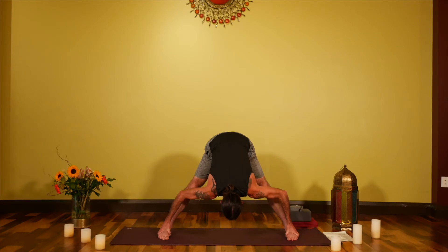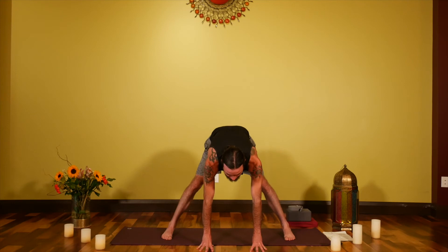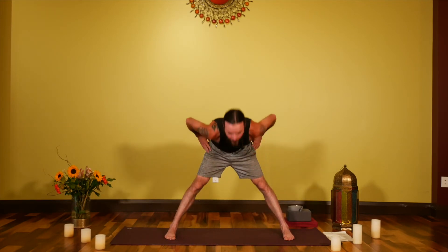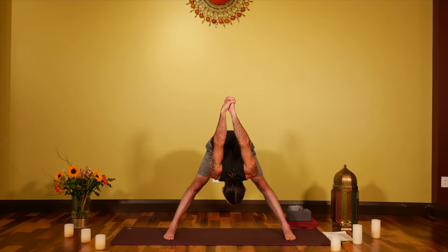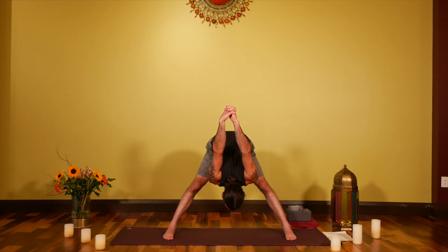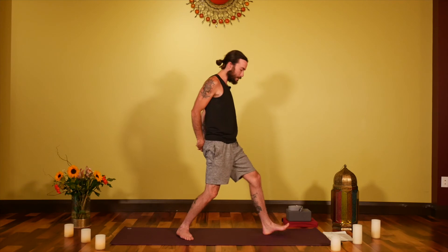Long smooth breaths continuing here. Lift halfway on an inhale, palms under the shoulders. Exhale, bringing hands to the waist. Inhale all the way up, and interlace the fingers together behind you. On the exhale, fold forward again — squeezing the palms together if possible, or use a strap between the hands. This works that same upper back and shoulder region we pointed out in Utkatasana, so that as the hands come further up and over, the shoulders are supported.